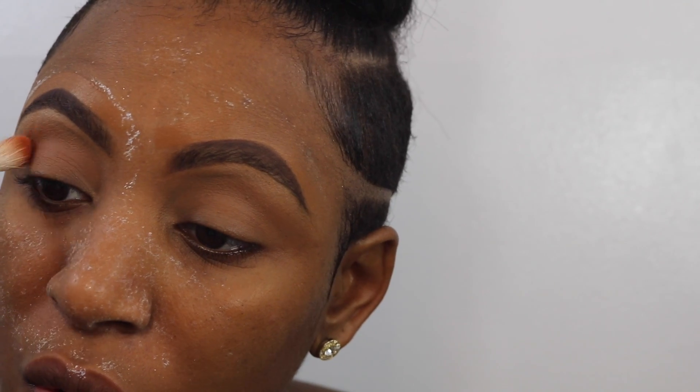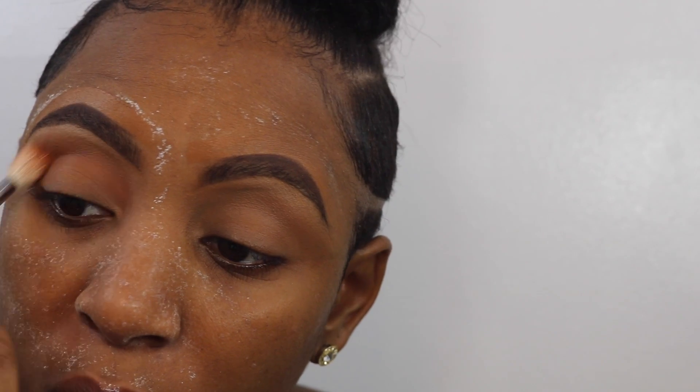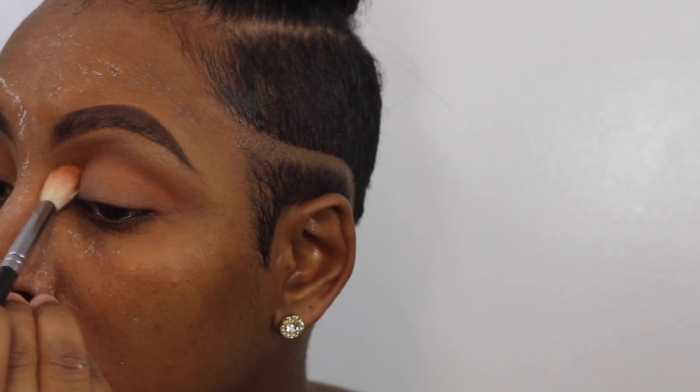Now taking the almond shade in the Morphe 35O — this is the top shade on the last row. I'm going to use that just a little underneath that brown shade, and this is all a part of building that new crease and creating that dimension in the eye. I'm just going to buff that out and make sure it's blended for the next shadow.